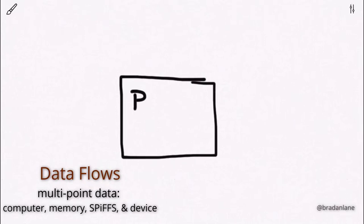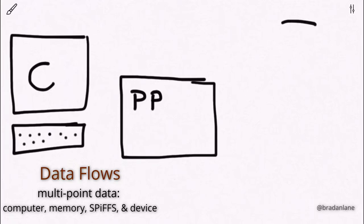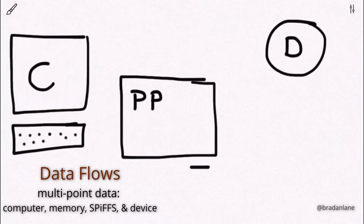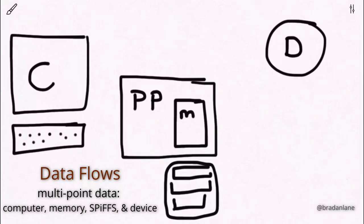Very early in the PortaProg development process, I settled on an architecture for how memory was going to be processed and how information would flow between the various endpoints — our computer, our PortaProg, and our attached device. I decided that flow would only occur between two points at a time. The PortaProg has both local storage and an in-memory buffer. Communication between the computer and the PortaProg goes to the in-memory buffer. PortaProg to the device is the in-memory buffer to the device. This has benefits including performance and data validation.